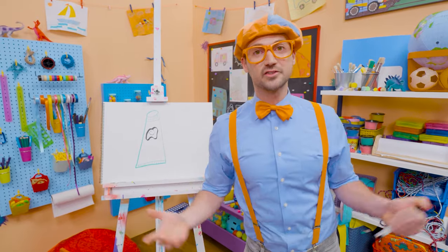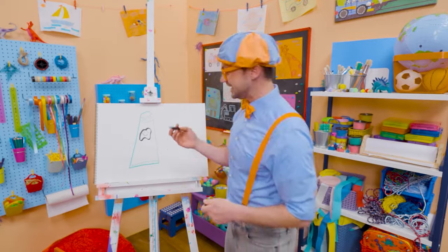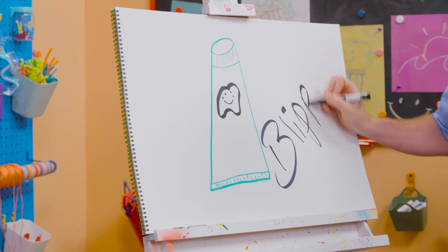If you love drawing with me and want to draw some more, all you have to do is search for my name. Will you spell my name with me? Ready? B-L-I-P-P-I!